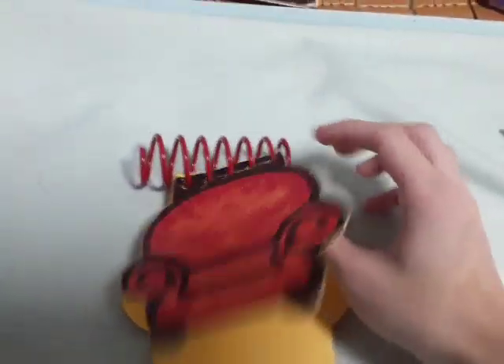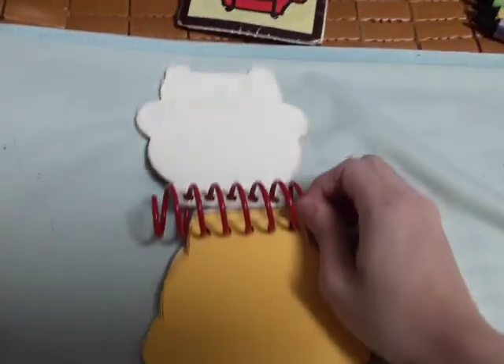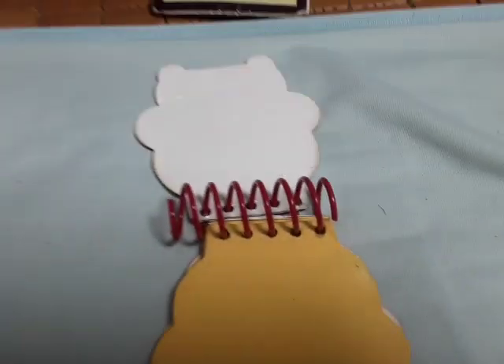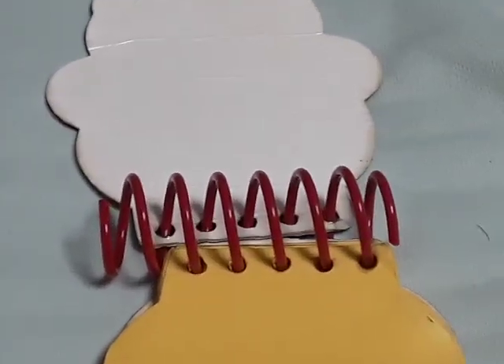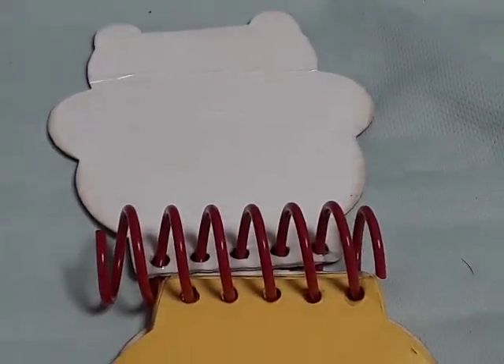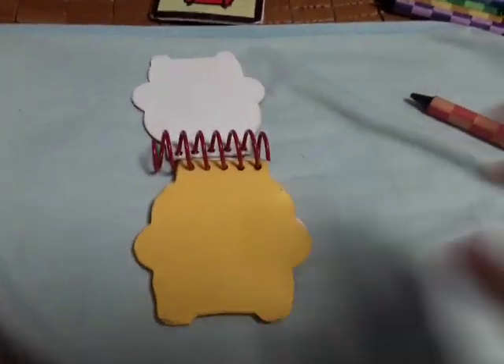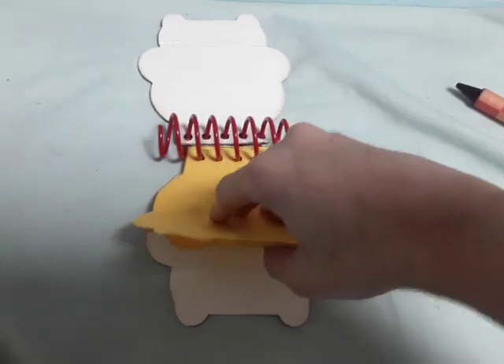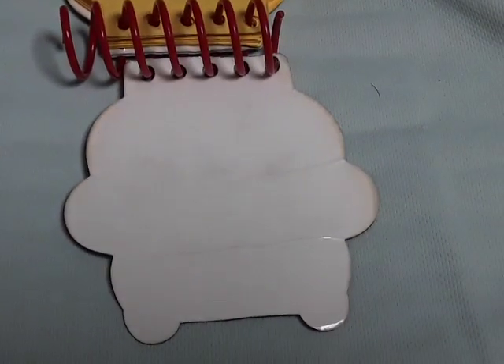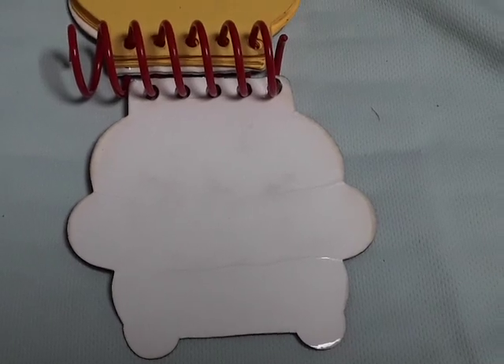Unlike the fine colors version of the Steve notebook, the fine colors notebook also has writing on it that says 'This is a handcrafted notebook.' It also has blue school writing on it because they're really smart.